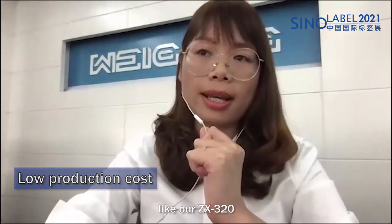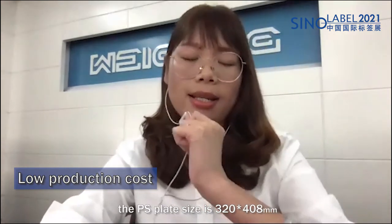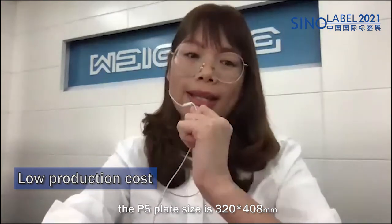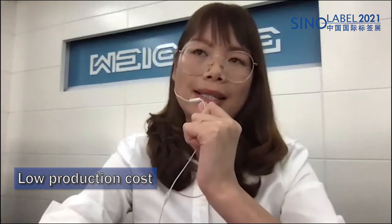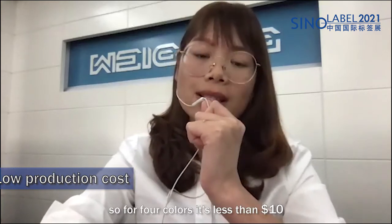For our ZX 320, the PS plate size is 320 by 408 mm. With this size, in China, the cost is $1 for one piece. So for four colors, it's less than $10.